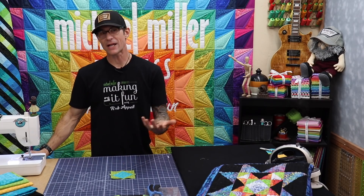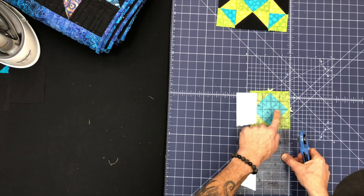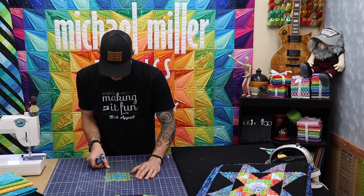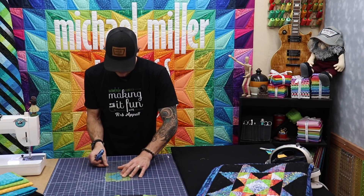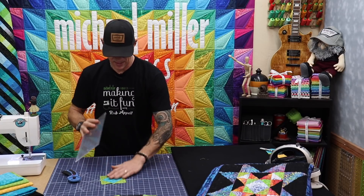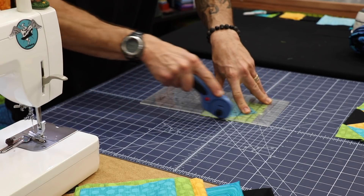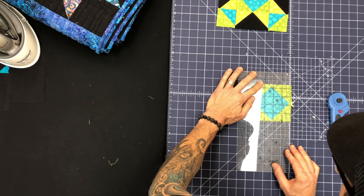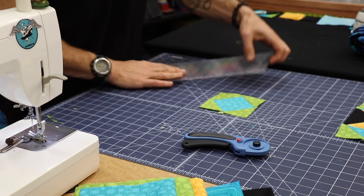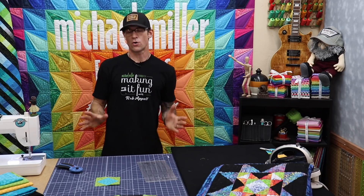Once those are on, press away from the center square again. Now just to make sure everything remains accurate through the rest of the block, let's trim this down to a 4.5 inch square. Look at your center line running through in both directions, come over to 4 and a quarter at your tips, and trim one side at a time. Once you have the first side trimmed, rotate and find your 4.5 inch mark — it becomes very easy. With quilting, the more accurate you are when you start your blocks, the more accurate they will be when finished.